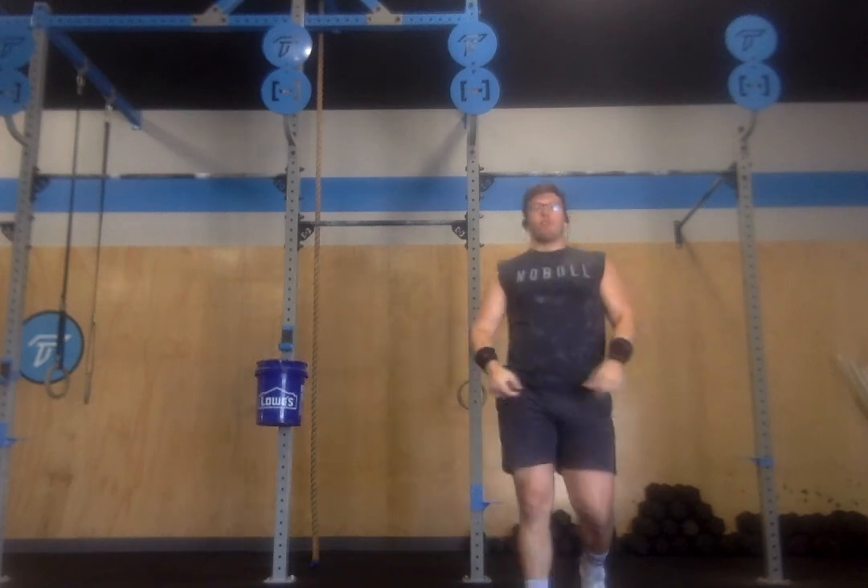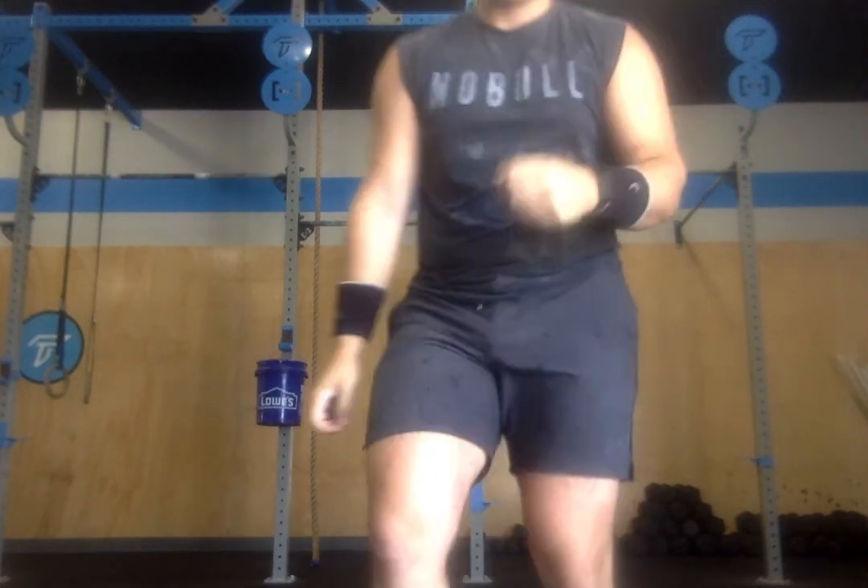When you finish the round of 9 and 9, your score will be your time. You have two scores: one is weight, and one is time.